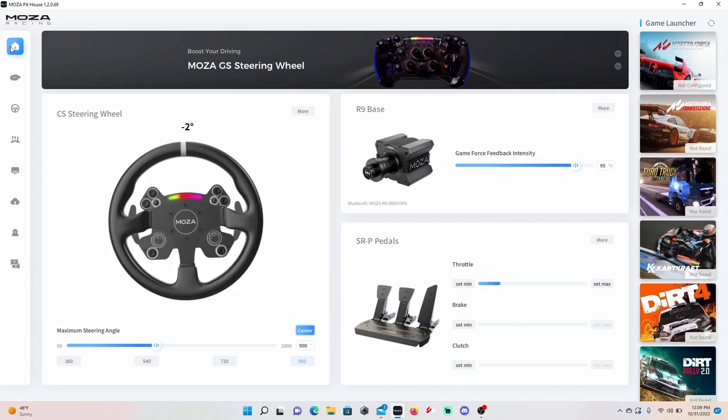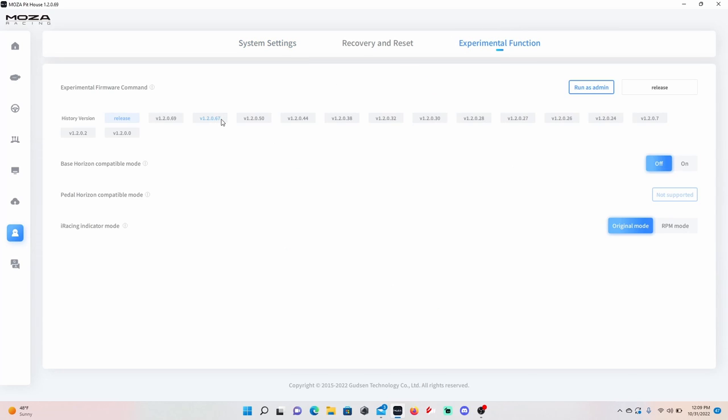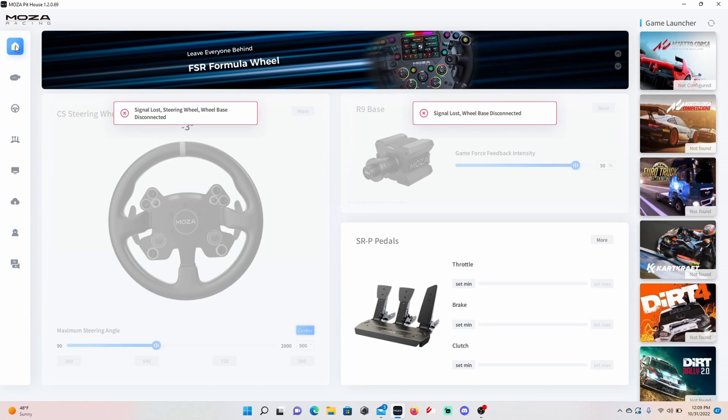First thing you're going to want to do is plug in your wheelbase, your pedals, and your wheel. Make sure everything's connected — move around your wheel and your pedals on the app, make sure everything's working. Then on the bottom left, you're going to see a thing that looks like a little person — click on that. Then on the top right of those settings, go to experimental functions. In the middle of the page, you'll see 'base horizon compatibility mode' — you're going to want to turn that on. When you turn that on, your wheel will disconnect and reconnect.